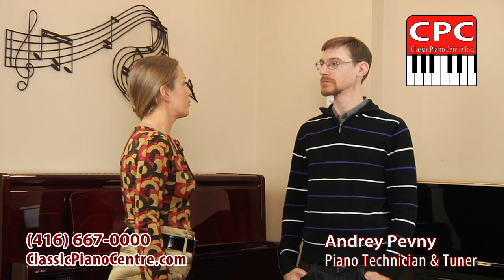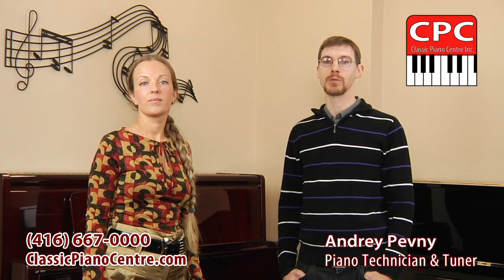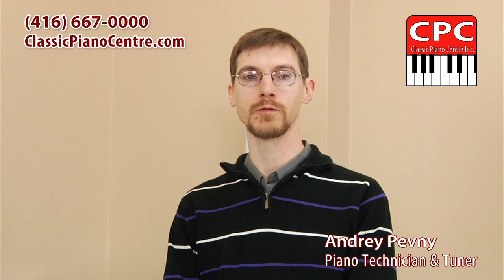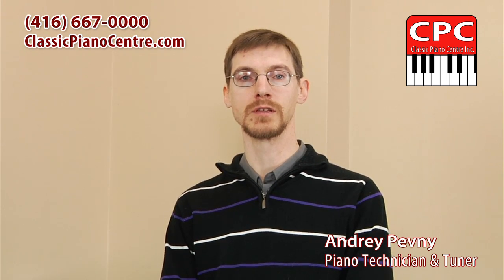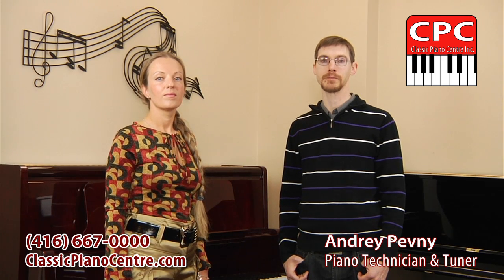What is the ideal temperature and humidity for a piano? A good rule of thumb: what is comfortable for us is also good for the piano. Being of wooden construction, humidity has a great influence on the piano's condition — greater than temperature. Try to avoid extreme dryness and humidity. The more stable the interior humidity level is kept throughout the year, the better.